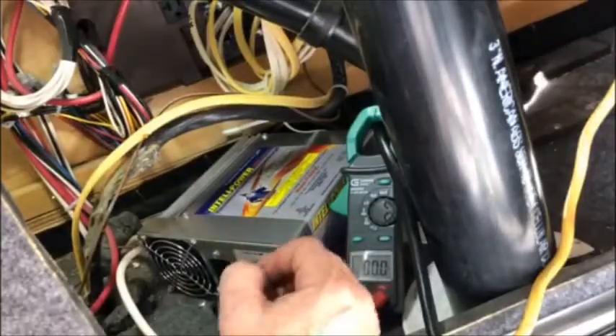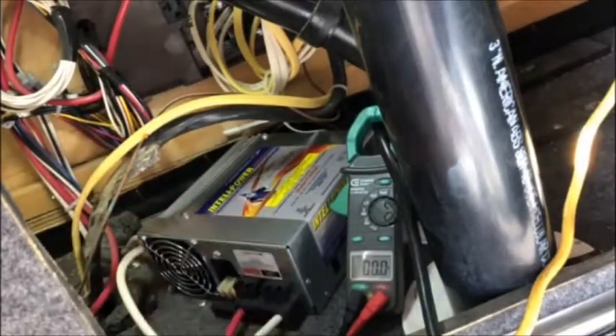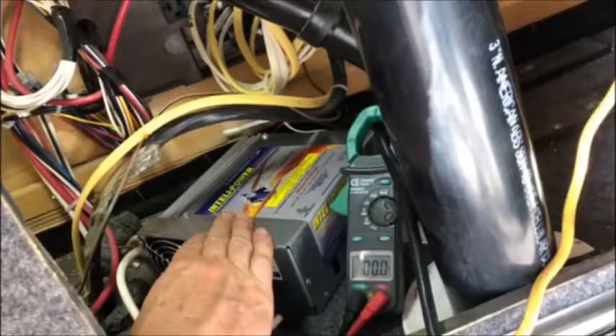So if your 12-volt system is not working, it could be one of three things: a problem with the AC coming into the charge converter, the charge converter itself, or a short in your battery pack. I'm going to tell you how to troubleshoot those.